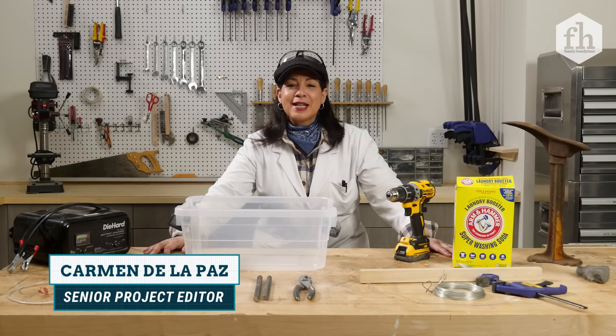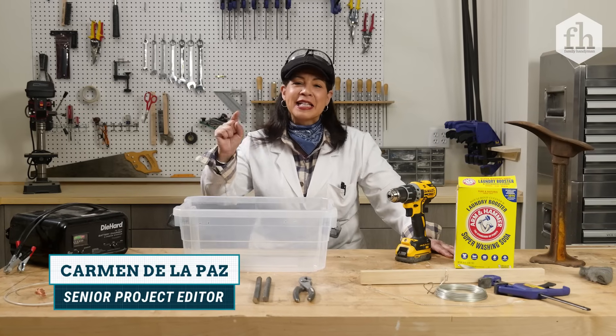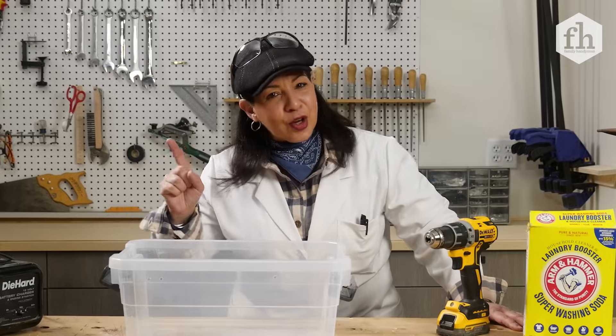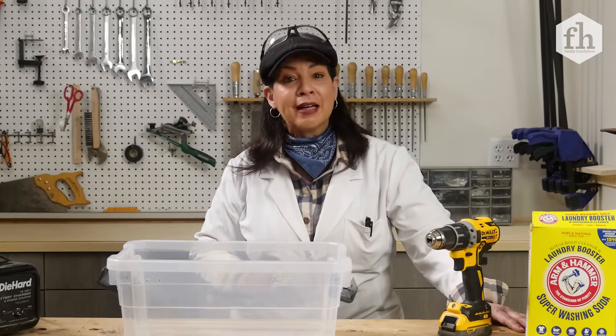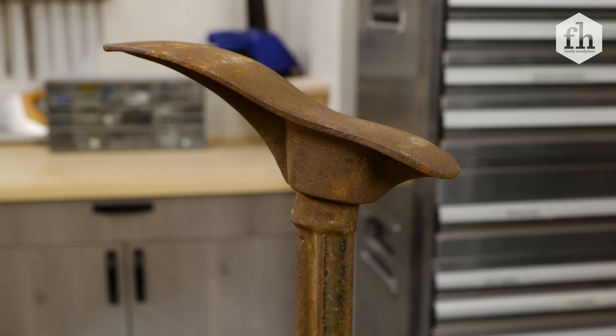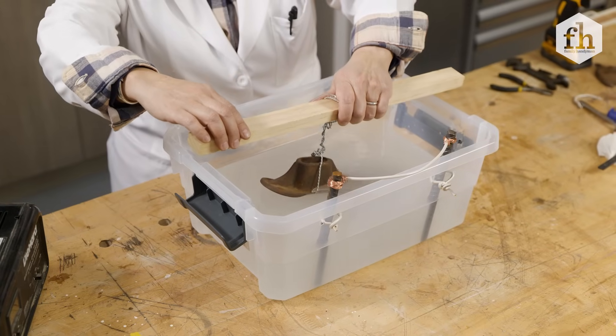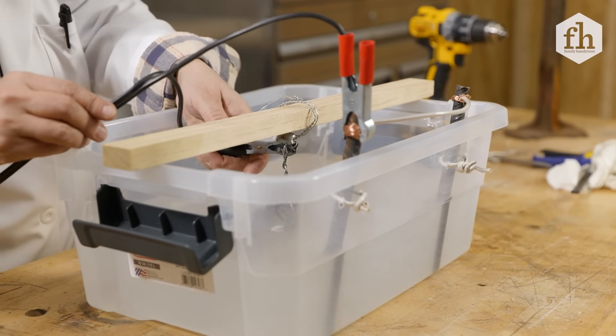Today in the Family Handyman Workshop we're talking science. We're gonna use electrolysis — and I'm not talking about taking the hair off my legs. I'm talking about removing rust with electrolysis. It's really cool, but all we need is safety first.